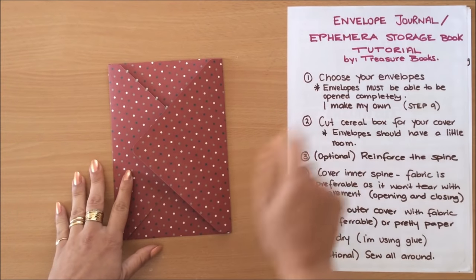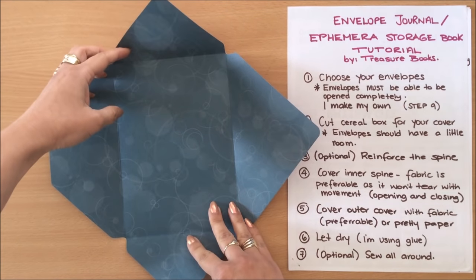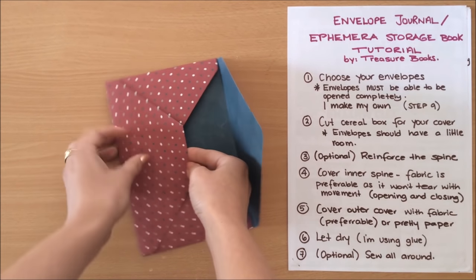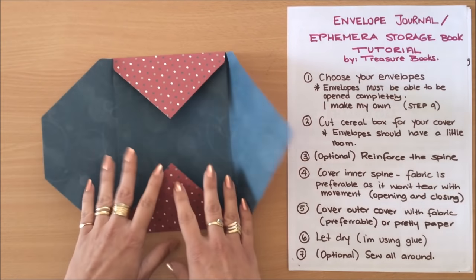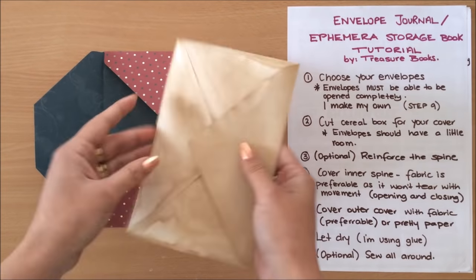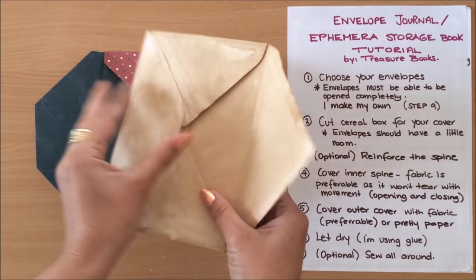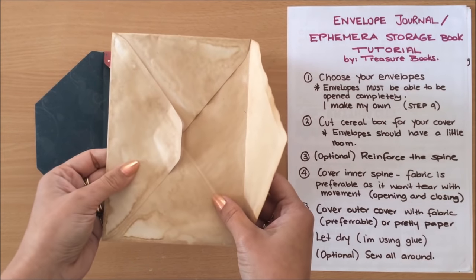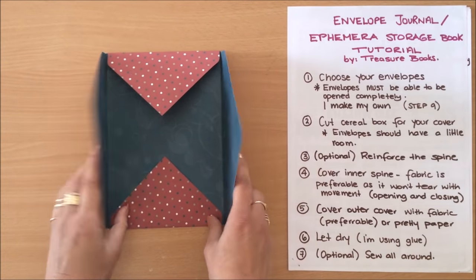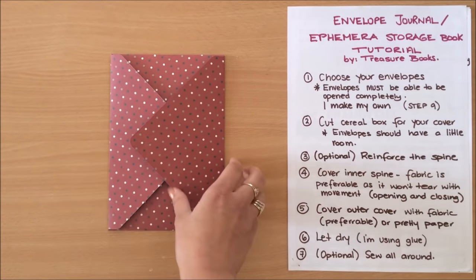The first step is choosing your envelopes. The most important thing is that the envelopes have to be able to be opened up all the way in order to bind them into your book. If they are sealed then you can't actually bind them. I actually make my own envelopes — I'll be doing this in step nine — but if you can find an envelope that you can pry open you don't have to make your own, and sometimes they actually unglue during the tea dyeing process. So choose your envelopes and then the next step is working on your cover.